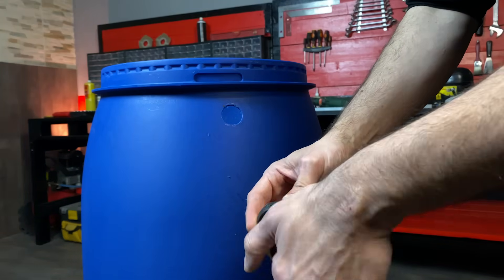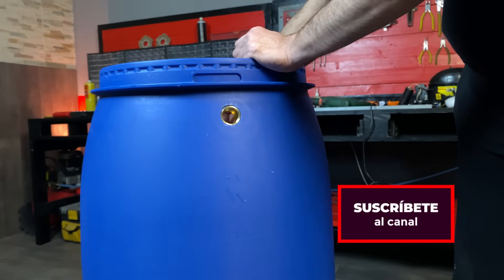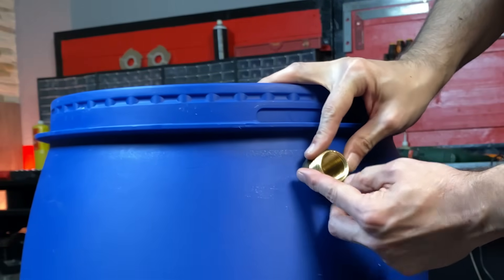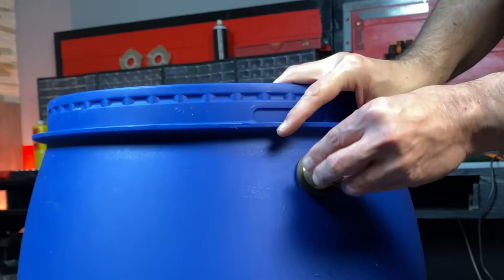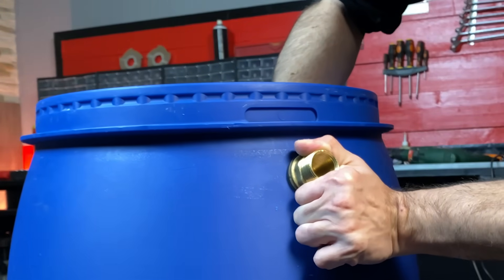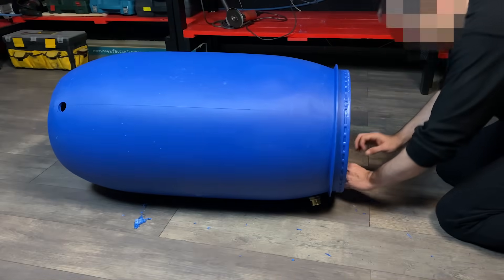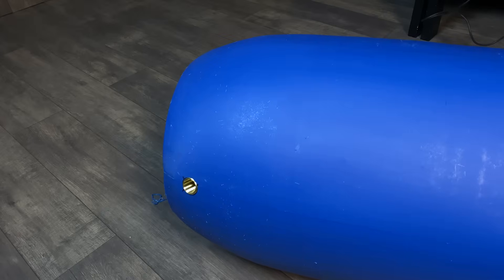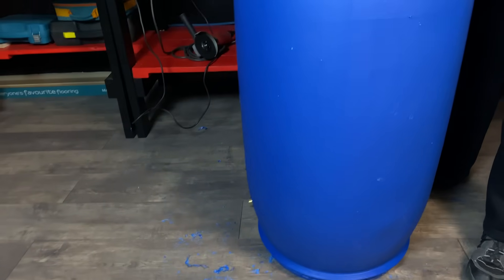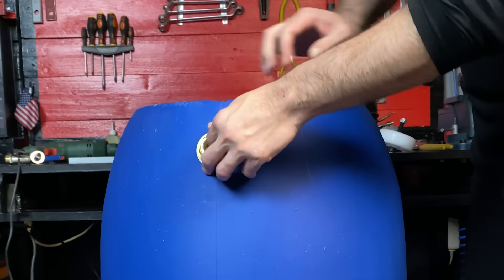We are going to use two bulkhead fittings to screw the accessories to the barrel. These fittings have rubber gaskets for complete water tightness. We must put one at the top and another at the bottom, and we tighten the nuts well.